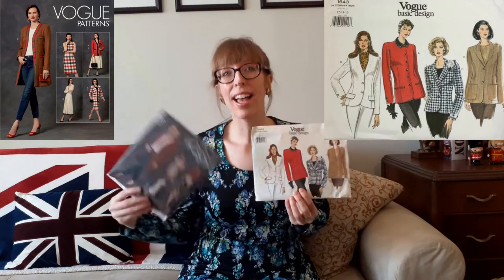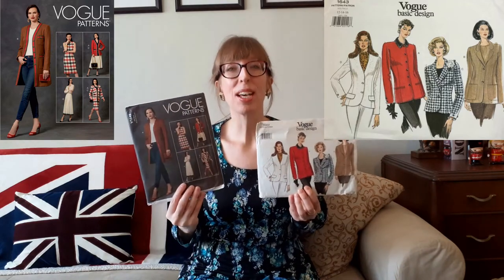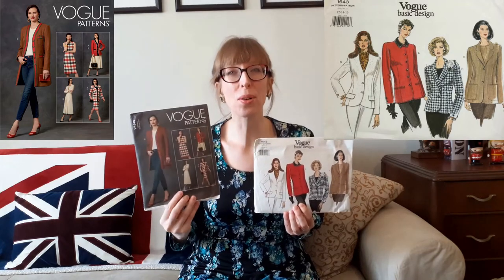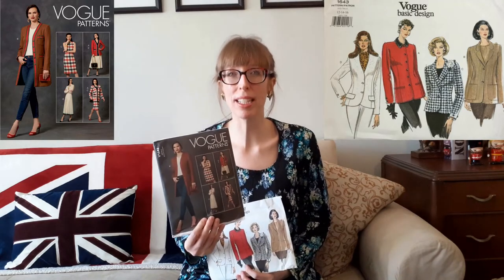I like that when I buy patterns with the same number but different years, they're in the same box together. For example, I have Vogue 1643 from 1994 and 2019. Both are jacket patterns, but the newer version also includes a gorgeous pleated skirt that I'm dying to make. I bought the older Vogue pattern from Good Value Thrift Store and the newer one online from the McCall's pattern website.